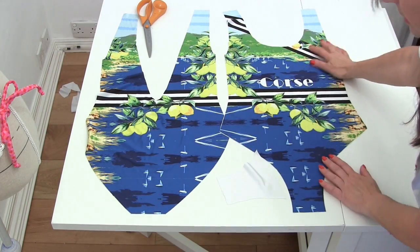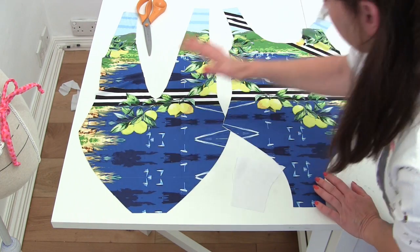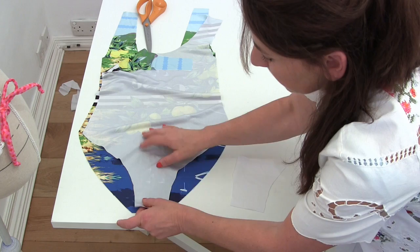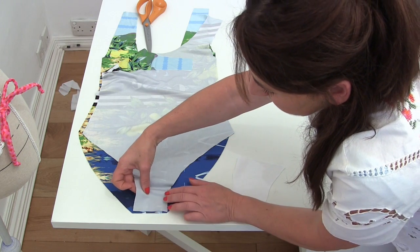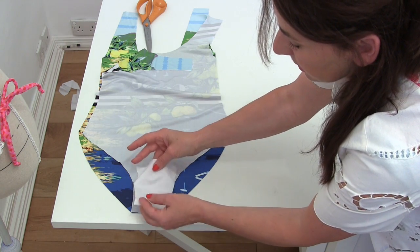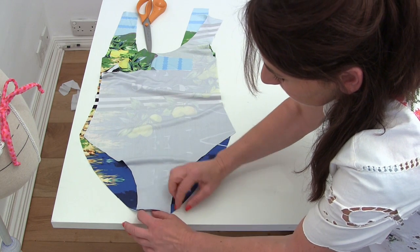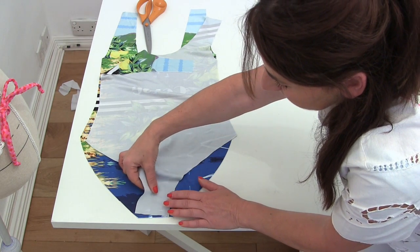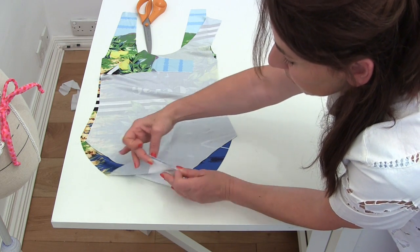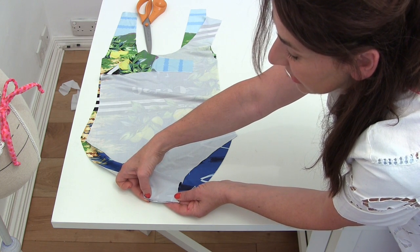The very first thing I'm going to do is take the back of my costume and the front, and put them right sides together, lining up the seam at the bottom. I'm going to create a little sandwich with the hygienic patch — so I've got the hygienic patch, then the swimming costume back, then the front — and I'm going to sew all three of those together using a small zig zag stitch.